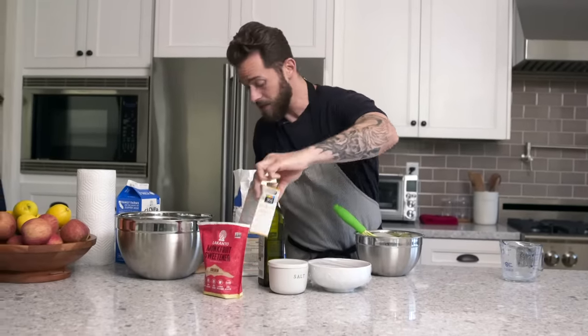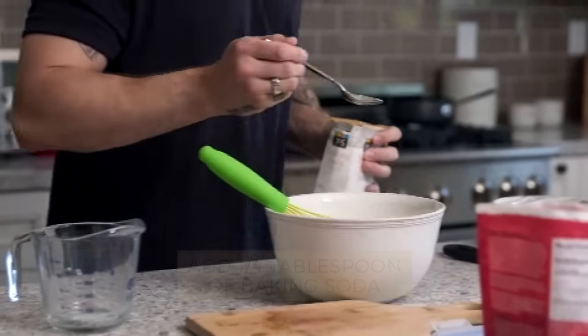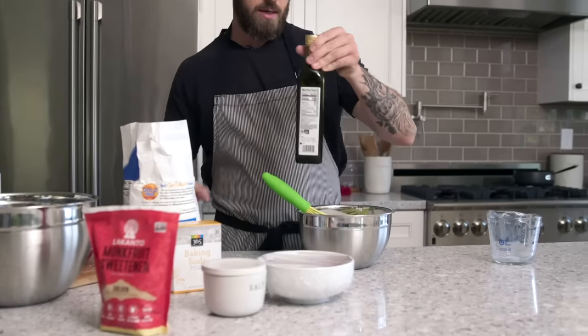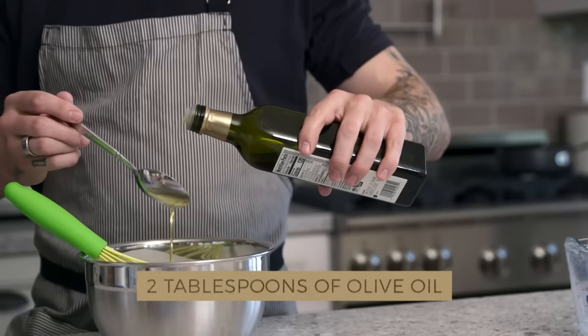A couple of final ingredients we need to put in: baking soda — probably about a quarter of a tablespoon — and one last thing is olive oil. I do about two spoons of olive oil.